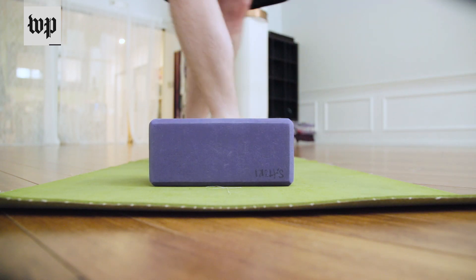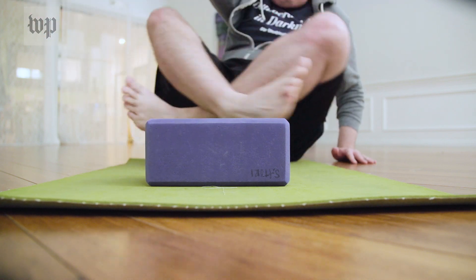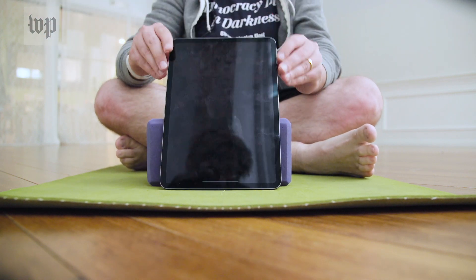Hello class! Instead of a mat, today we're going to be stretching on an iPad. Welcome to iPad yoga, where finger flexibility is key.